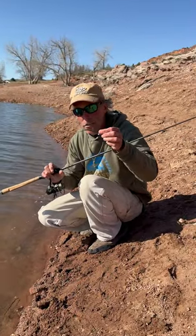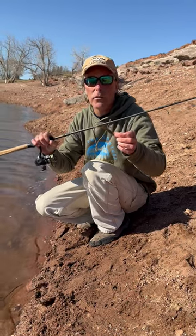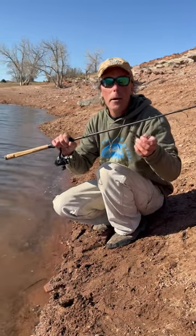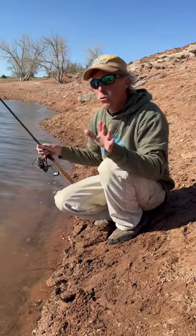Keeping it super simple — I've got a three inch power minnow on an eighth ounce jig, a six foot six Fenwick medium light powered rod, light braided line, a small fluorocarbon leader, and a little Revo reel.